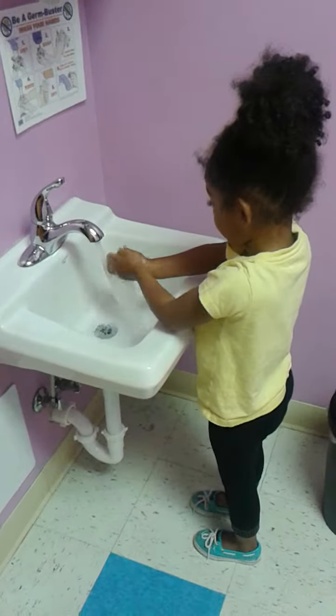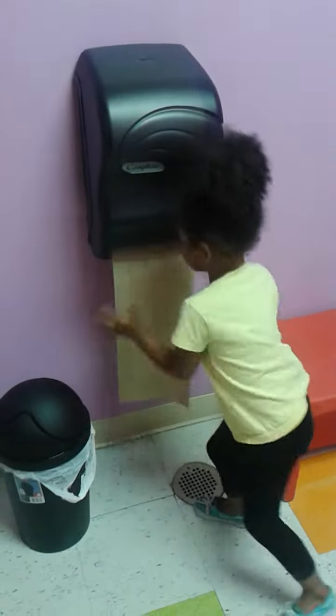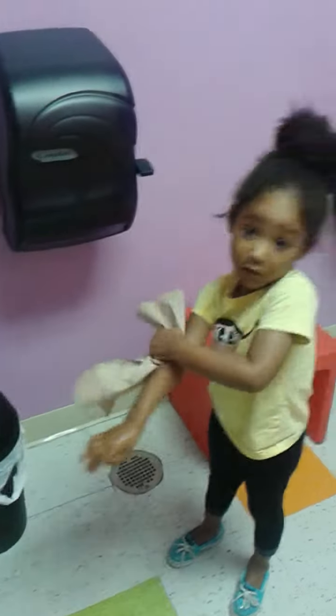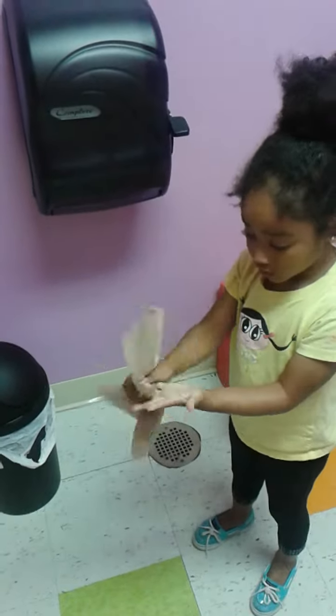I think you're done. Yep, that's what we do. Paper towel. Usually we do one and then two and then three, but we do a lot of towel. That's wasteful.